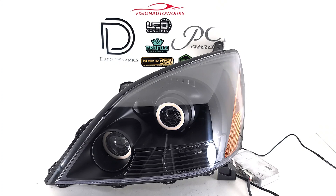The customer also wanted some halos, and he went with an all-amber look. These are amber Diode Dynamics halos, which do also function properly as turn signals.